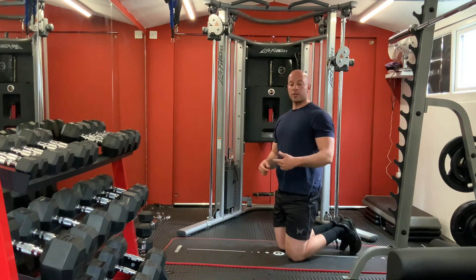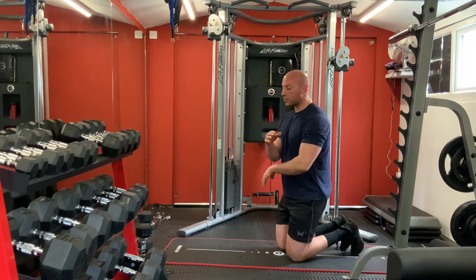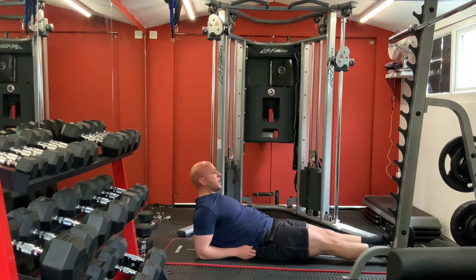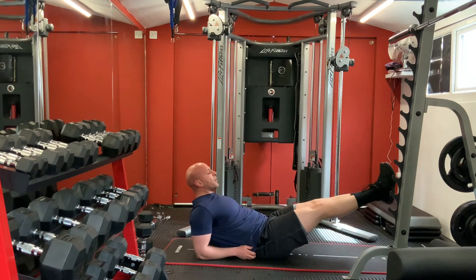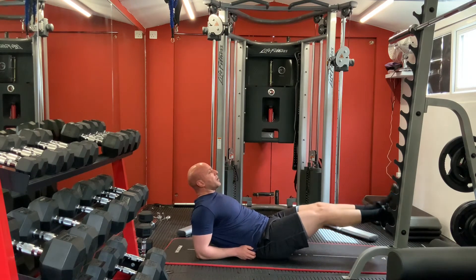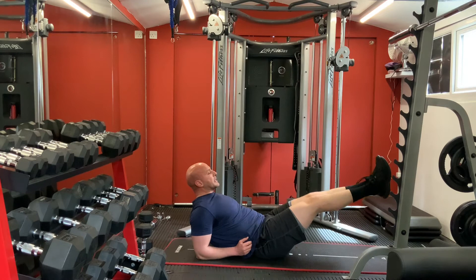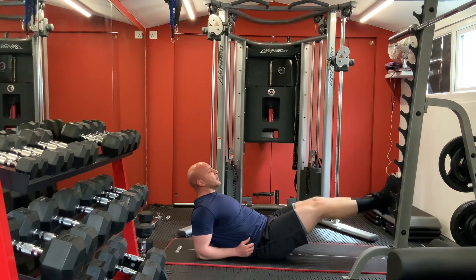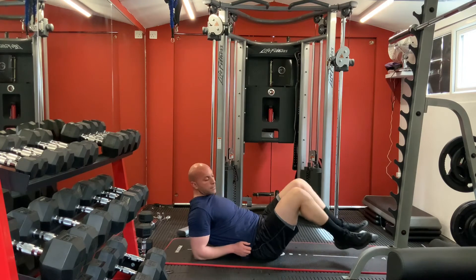With diamond push-ups we hit our chest and triceps at the same time. Now for your core - leg raises. On your forearms, keep your chest up, lift both legs. One, two, three, four, five, six, seven, eight, nine, ten. Good, perfect.